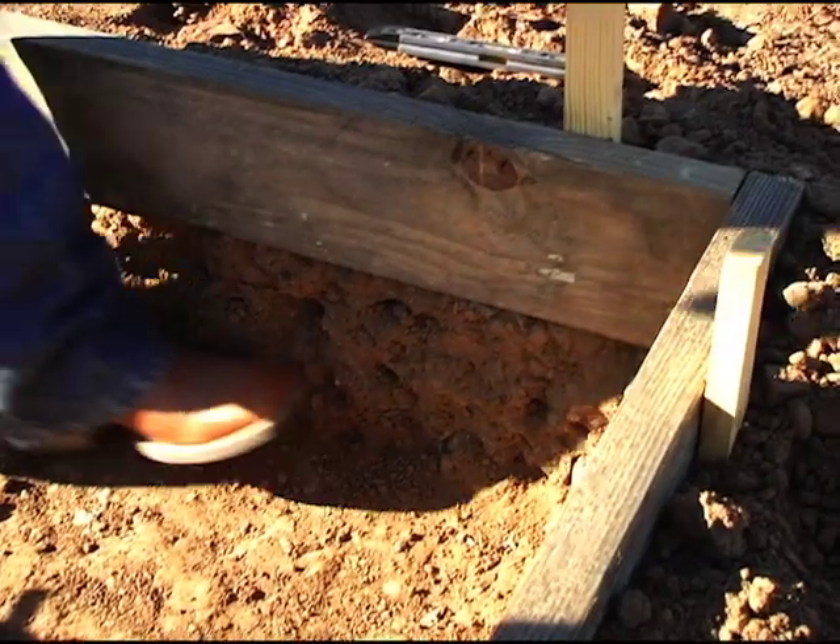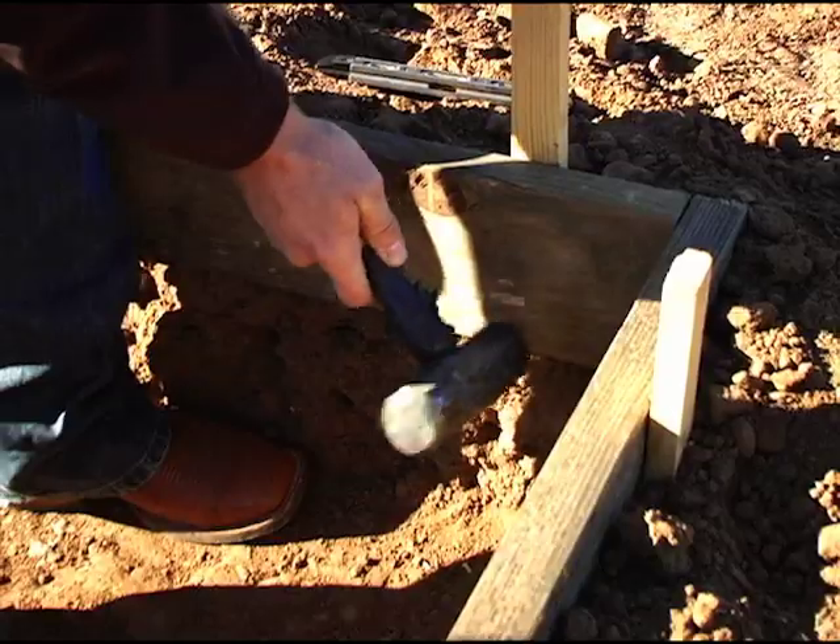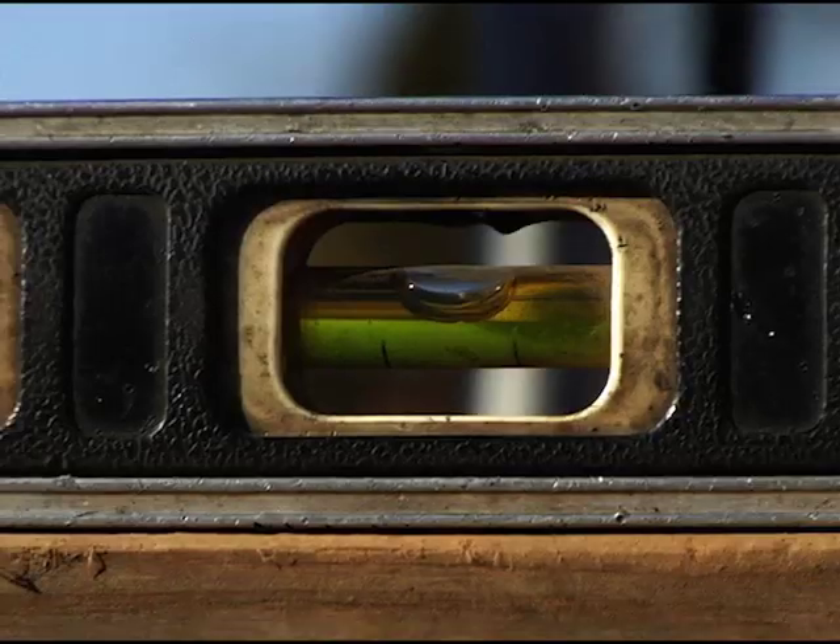The dimensions for the concrete pad will need to be a minimum of 60 inches by 60 inches square and 12 inches thick. When digging out the footing and building the concrete forms, be sure to check for square and level.